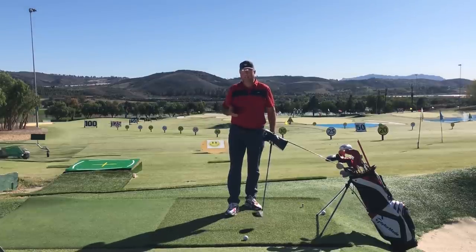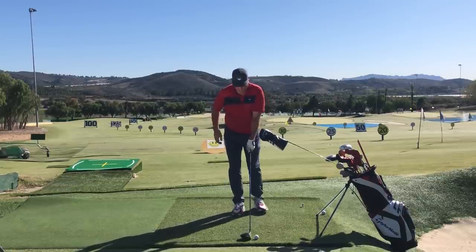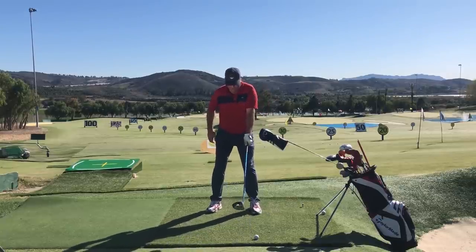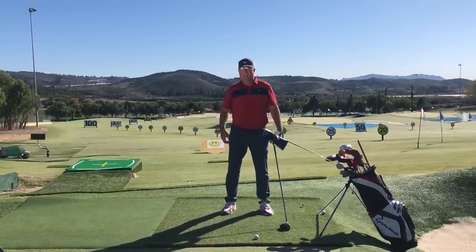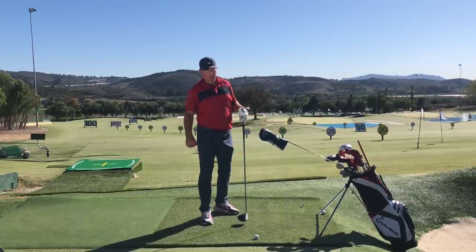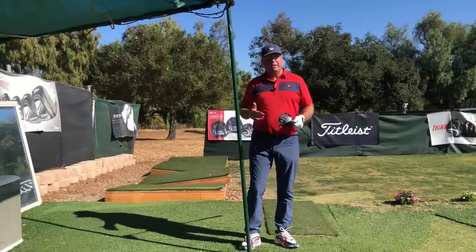A second key element for achieving that much positive angle of attack was my setup. I had the ball really forward in my stance — trying to line it up off the big toe of the left foot. A lot of people still play it at the instep or even well inside the instep, and this is costing you that angle of attack which is so precious for maximizing distance efficiency.